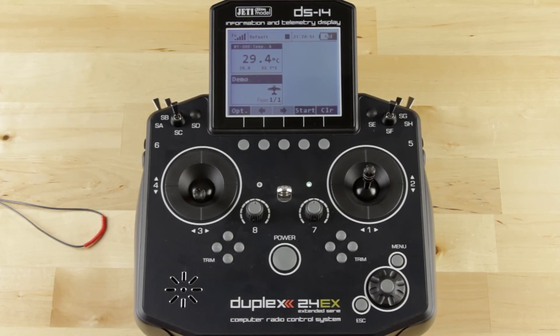Hey guys, James with Esprit Model Jetty USA. I want to talk to you a little bit about how to set up your alarms in the radio. So far you have seen how to set up the telemetry and how to display the telemetry on the radio. Today we're going to show you how to create alarms based on the telemetry. We're going to be using a Jetty Duplex R9 receiver and the Jetty MT300EX temperature sensor to demonstrate this.